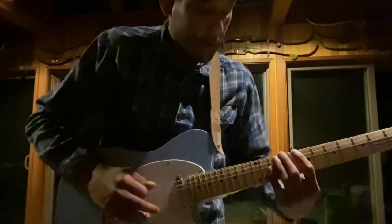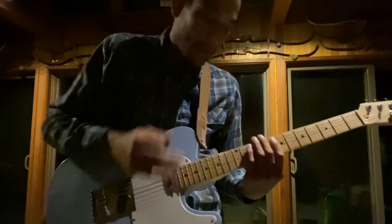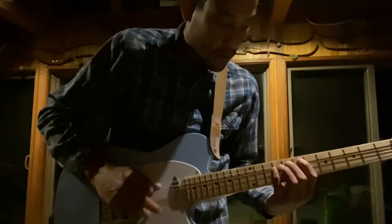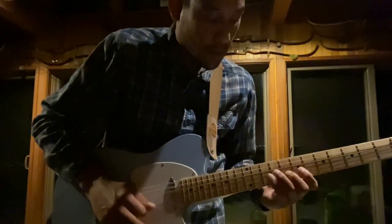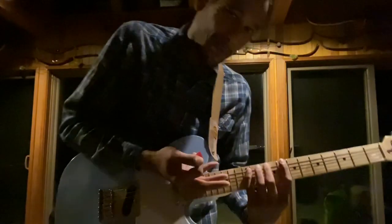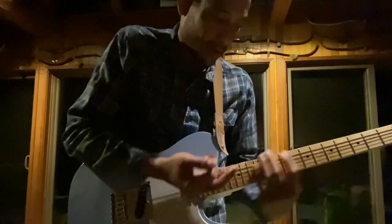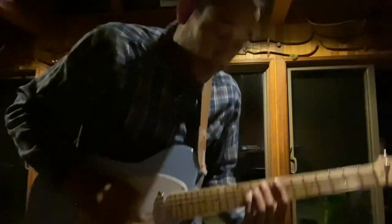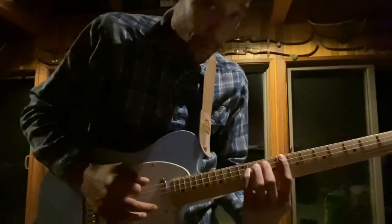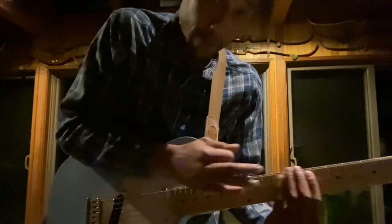It's all the major scale, but it's not the typical pattern. We're going to use — I don't know what they call this — it's just an extension off of the first pattern. Anyhow, I digress. We're using the pattern that covers 5 frets instead of 4. So it's the same major scale.